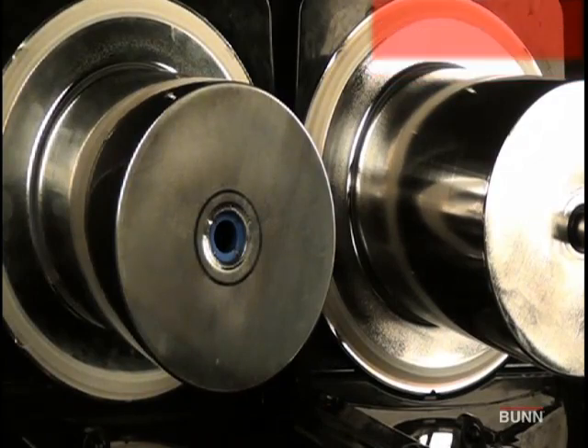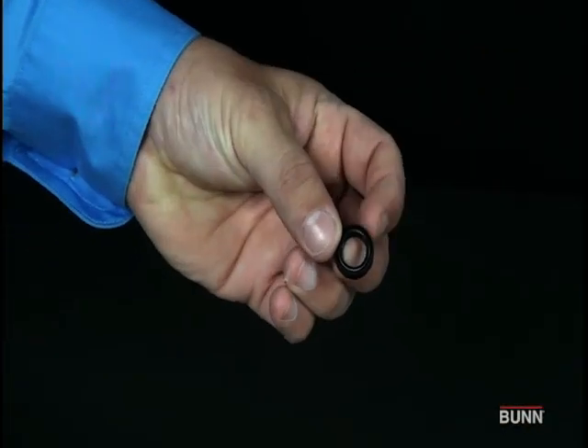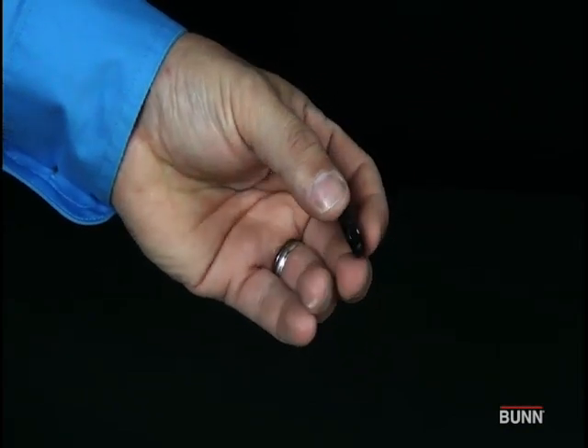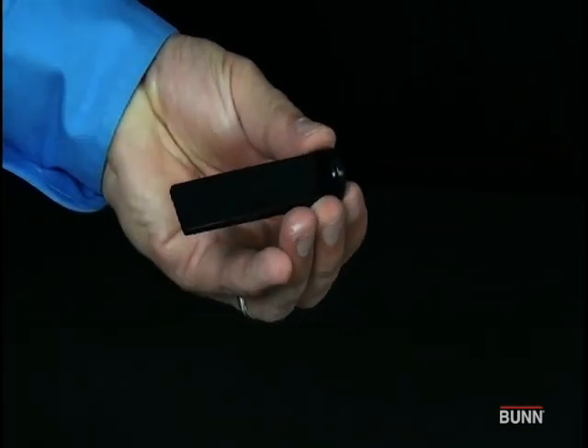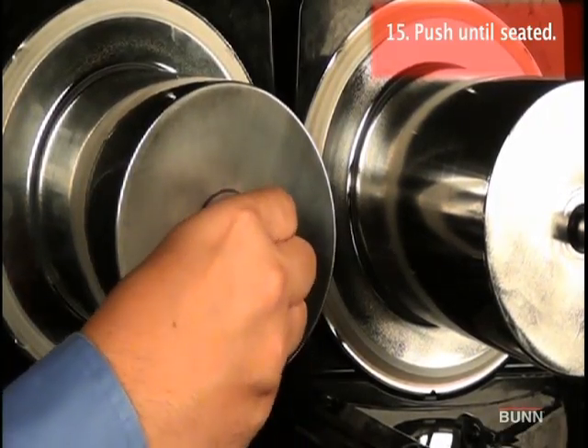Slip a new blue bushing into the cooling drum. Place seal on the insertion tool. Make sure the open face of the seal is toward the cooling drum. Push seal onto bore until it is firmly seated, then remove tool.